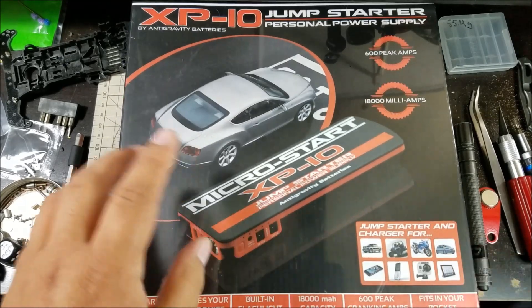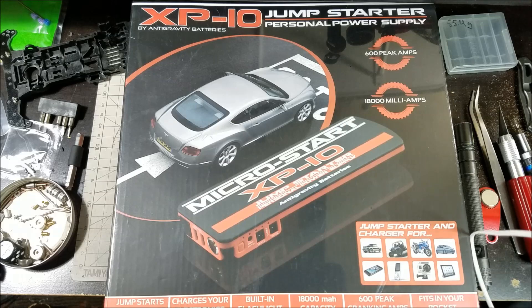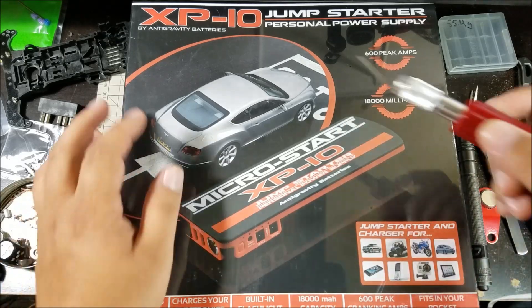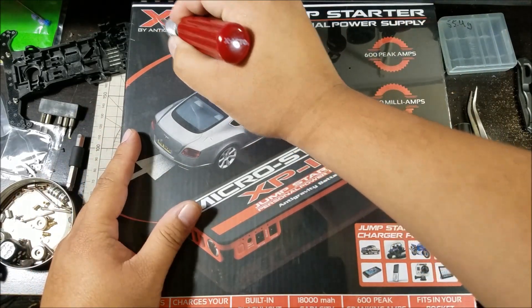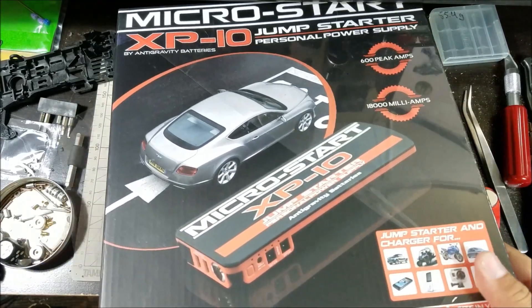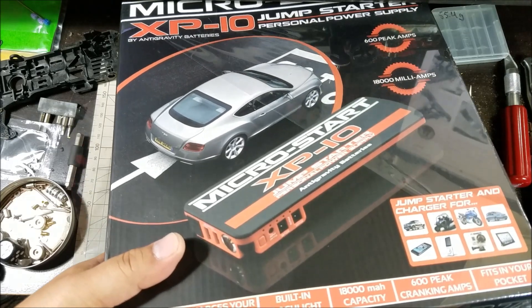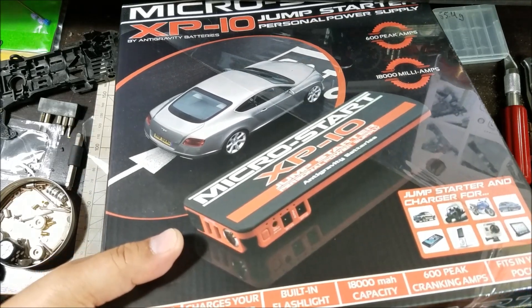Those are mostly all the specs you need to know. We're going to go ahead and find a knife that's already in the shot to cut open the outer packaging. This is basically just going to be an unboxing and overview — I've already mentioned all of the specs that are relatively pertinent.